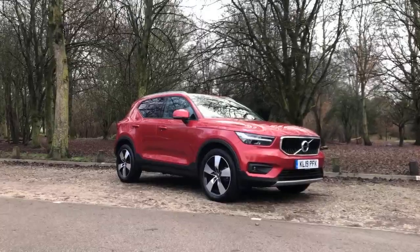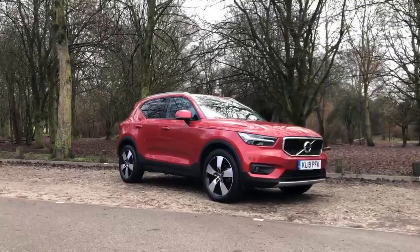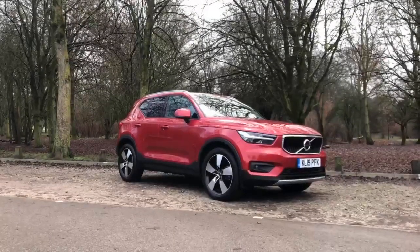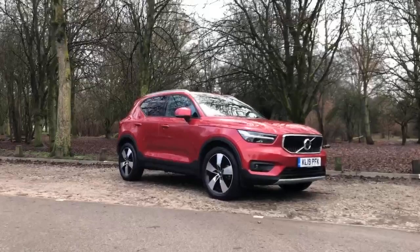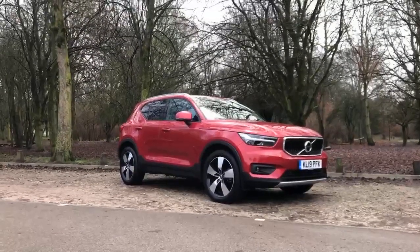Hi there, this is John from Lipscomb Volvo. I just want to show you around our Fusion Red XC40 T3 Momentum Pro. I'll start by going around the outside and then take you on the inside so you can have a look in there as well.